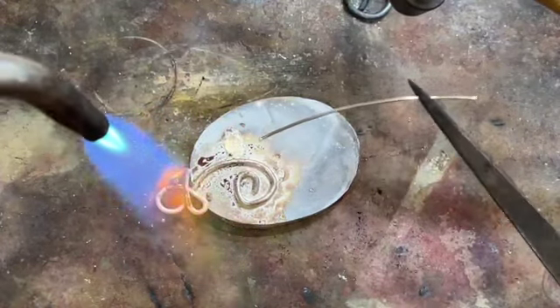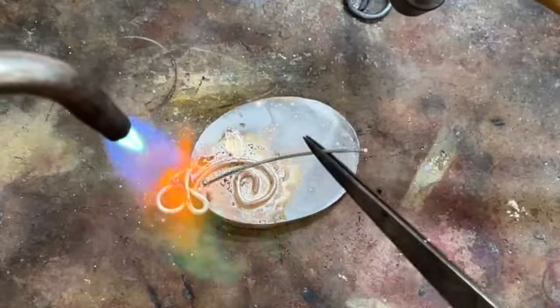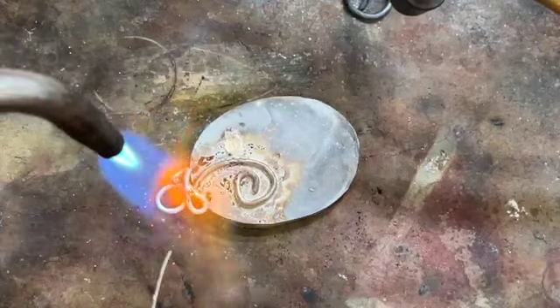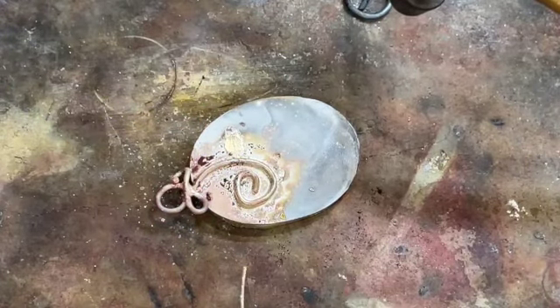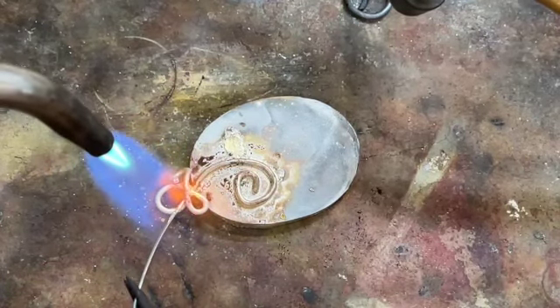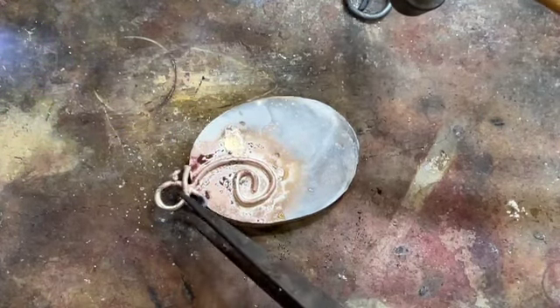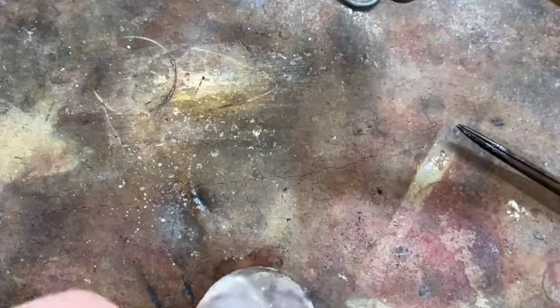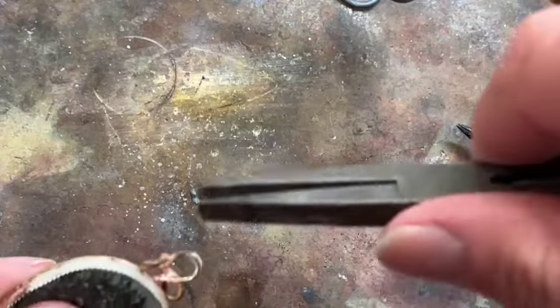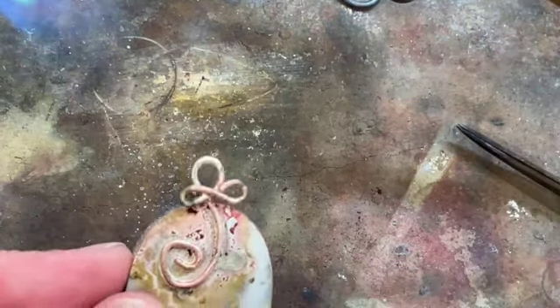I'm going to tack it down here a little bit — notice I'm just tapping. I just want the tiniest bit there. One more spot I'm going to go for. Now what we can do is quench this in the water and then we'll bend this back real quick and straighten this up. And we've got that back in line.